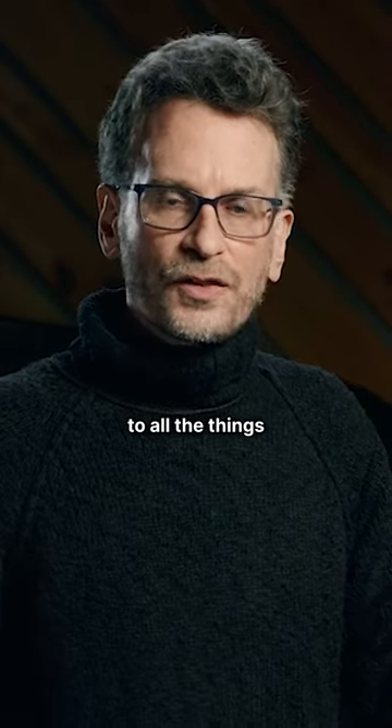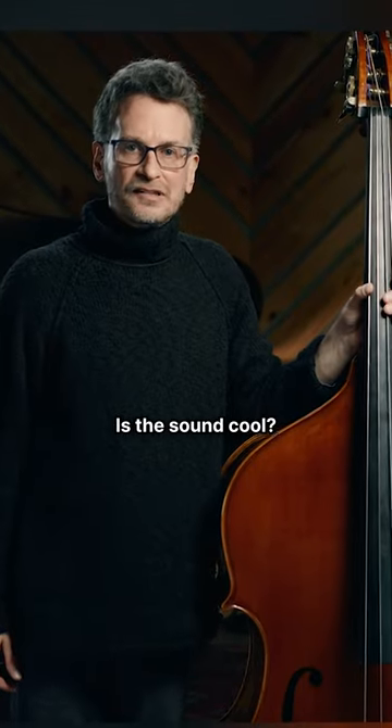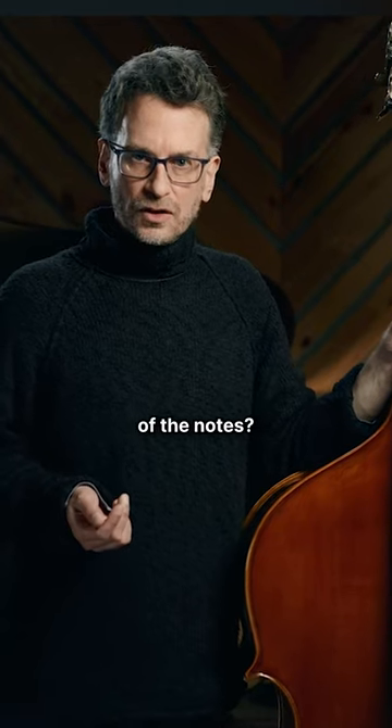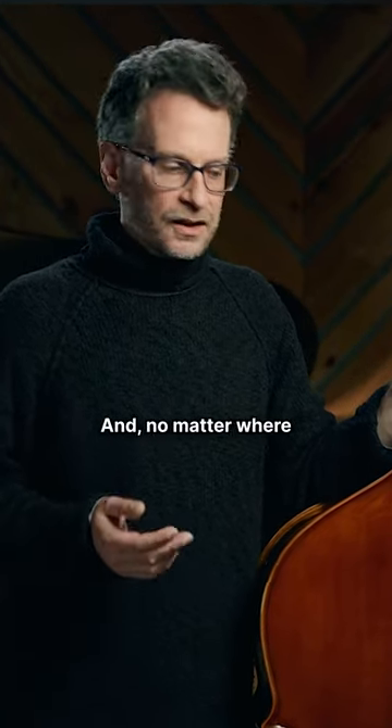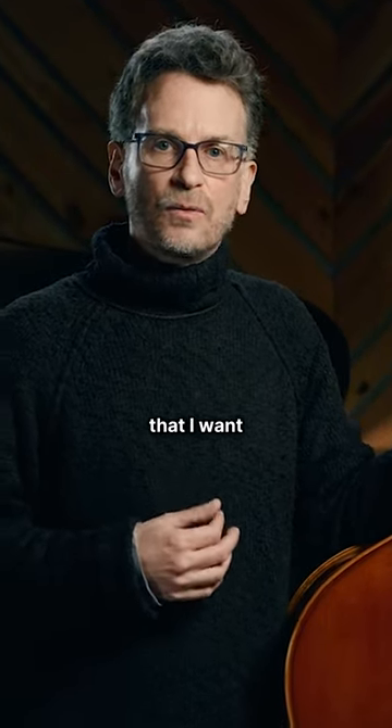I'm paying close attention to all the things that we think about while we're playing on a gig. Is the time cool? Is the sound cool? Is the sound even? Am I controlling the lengths of the notes? Is the shifting clean and quick? And no matter where I am on the bass, am I able to get the sound out of the bass that I want to get?